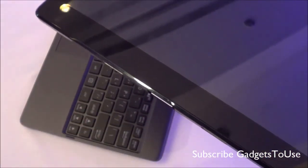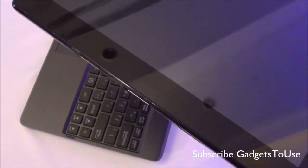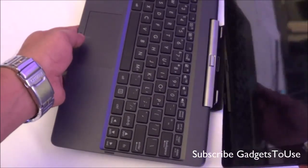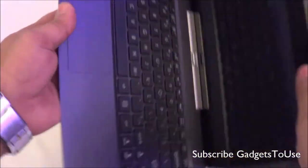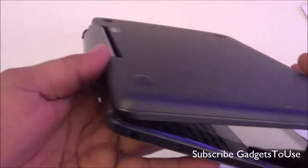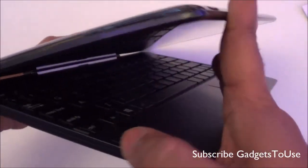Talking about other specifications, you have a two-cell battery and a USB 3.0 port, however that is actually part of the keyboard unit. So when it comes to connectivity, the USB 3.0 port is on the keyboard part, as you can see, which will give you faster data speeds.